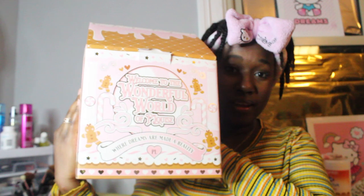Hi guys, welcome back to another video. Today I am going to be unboxing the P Louise advent calendar — this is the mini version. I didn't buy the big one, but this is the mini.